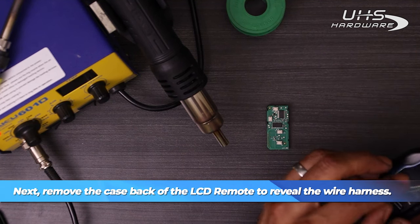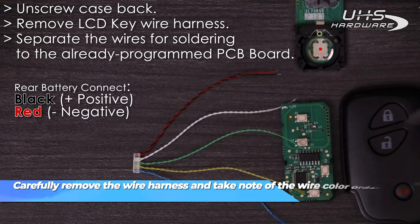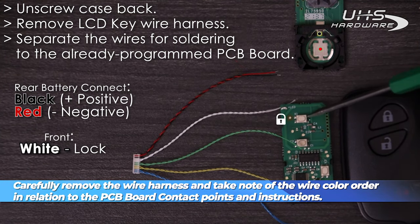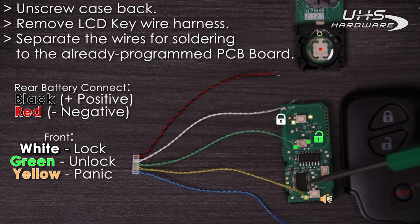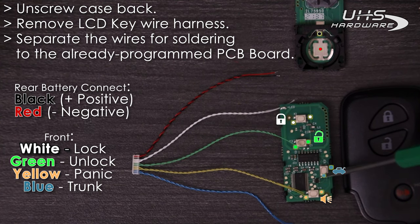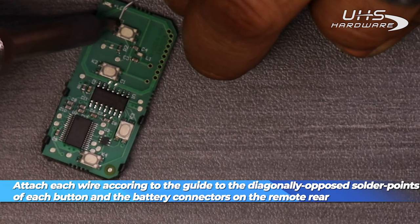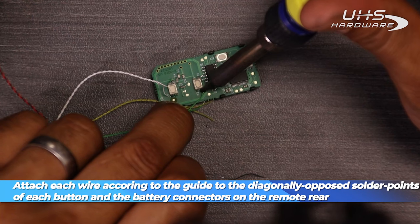Once I have that out, I'm going to take note of the positions on the actual PCB board in relation to the actual button order for the wire harness. The black wire needs to be soldered to the positive connector for the battery and the red wire to the negative. The white wire is for lock, the green wire is for unlock, the yellow is for panic, and the blue is for the trunk. We're going to touch each wire according to the guide to the diagonally opposing solder point of each button and the battery connectors on the rear of the remote — black for positive, red for negative.